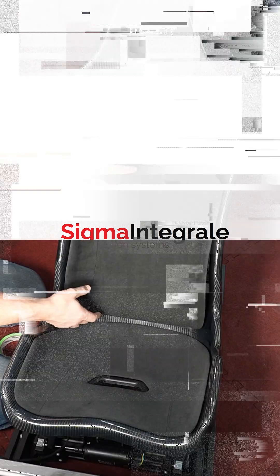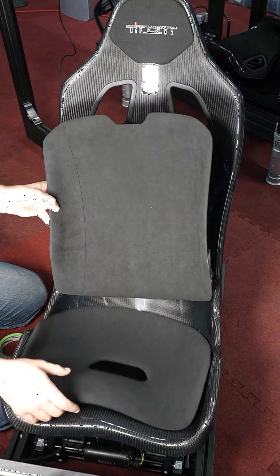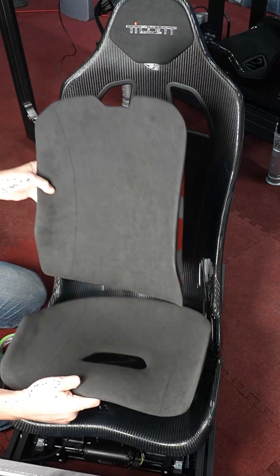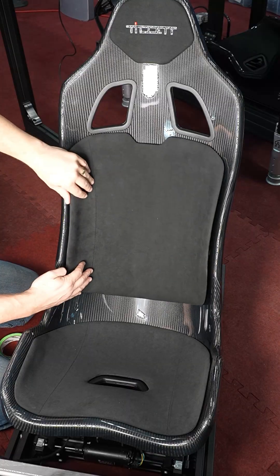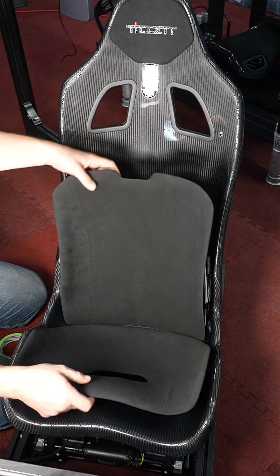Hey guys, this is a quick tutorial of how to best install the Dynamica suede set that comes with the Billet V10 bucket seat. Basically this is the pad set you see here. The seat always includes the headrest right there, but you do get the option of adding this suede set like this.